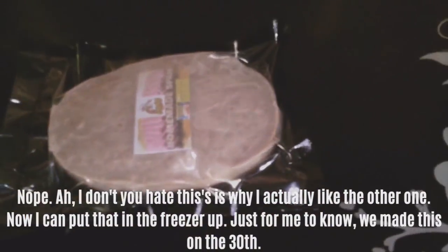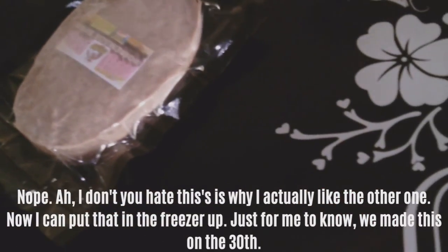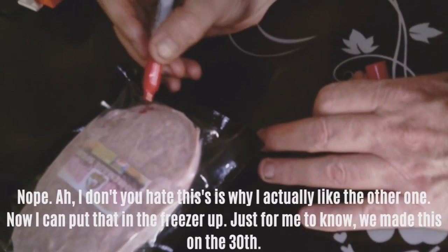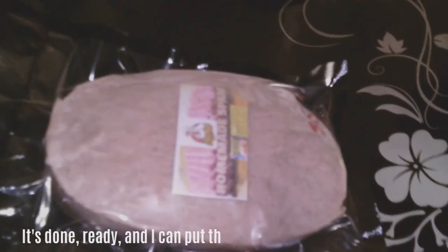Now I can put that in the freezer. We made this on the free video — that's done, ready, and I can put that away, ready to go out for sale.